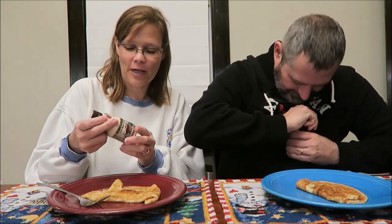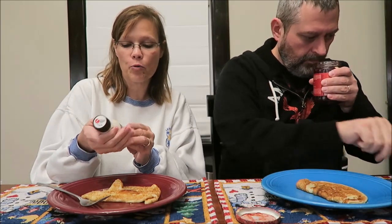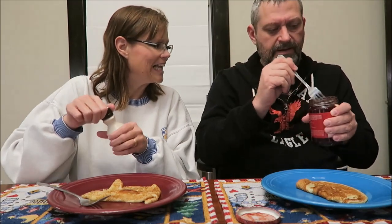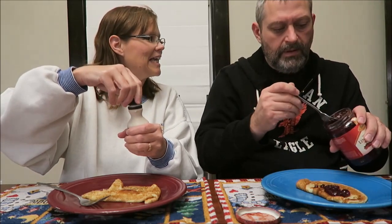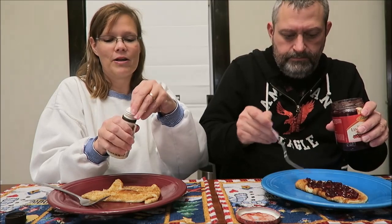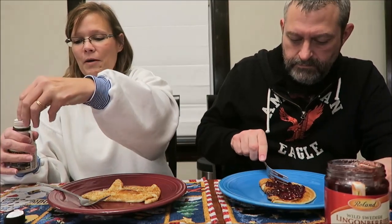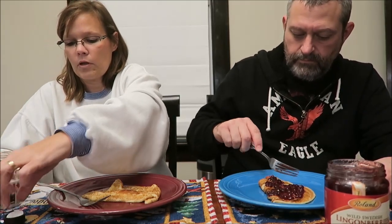Okay, here are our pancakes - they're pancakes but they sure look like crepes. It's been a long time since we've had breakfast for dinner, so thank you Scarlett. This syrup is pure maple syrup actually made in Sturgeon Bay, Wisconsin - the same place that the Door County coffee and teas are from. Kevin's gonna have his with the berries, I'm gonna have mine with the syrup, and we're both gonna try each. There's plenty of mix so we can make more after we review them.